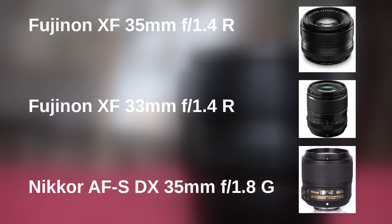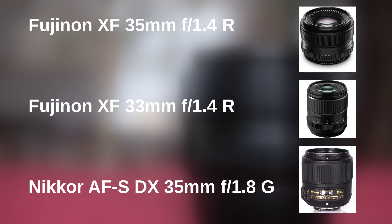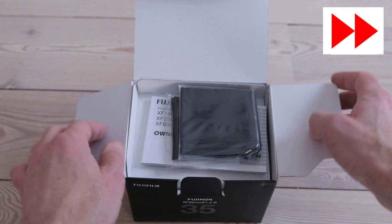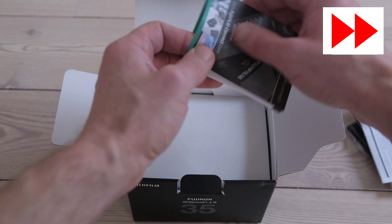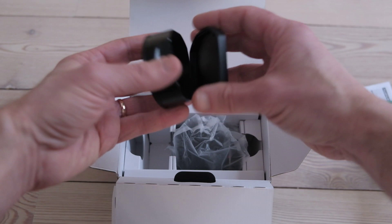The three options were the Fuji XF 35mm f1.4, the Fuji XF 33mm f1.4, and the Nikon AF-S 35mm f1.8 DX. In the end, only the Fuji lenses made it into the second round because they were brighter, better suited for the Fuji system, and had metal lens connectors — of course they also cost more. The 33mm Fuji lens turned out so expensive that eventually the Fuji XF 35mm f1.4 became my lens.